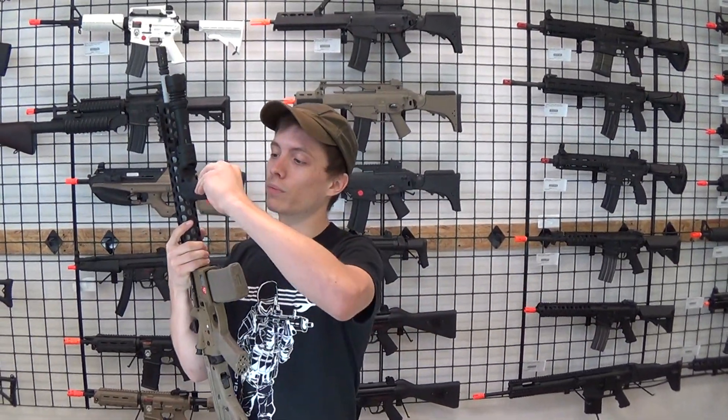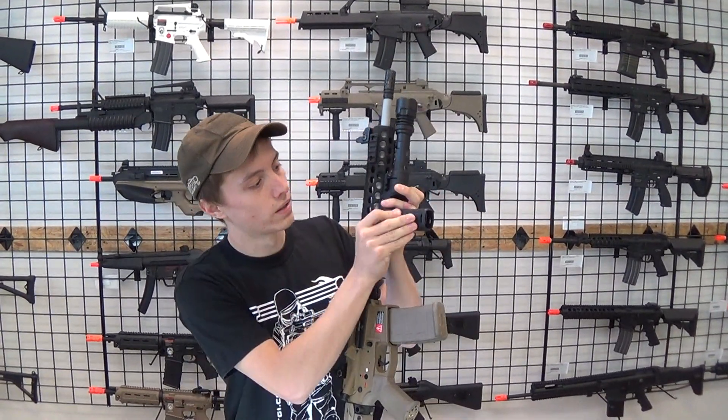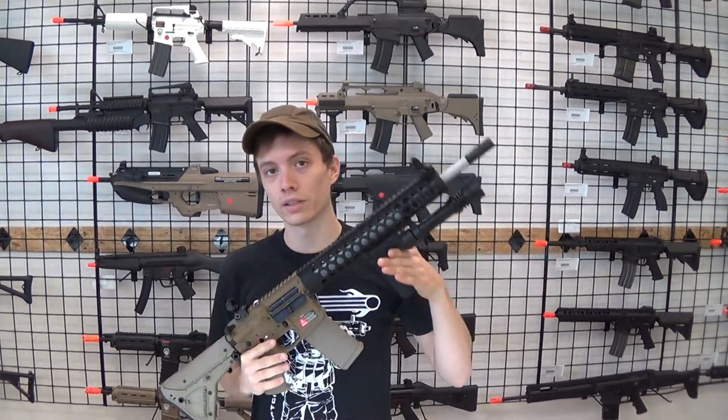It's also got a storage compartment in the bottom for batteries and a cutaway for a pressure pad on the side. It's a useful little item that retails for $57 here in the walk-in store and on airsoftgi.com, so if you're interested, come by and check this thing out.